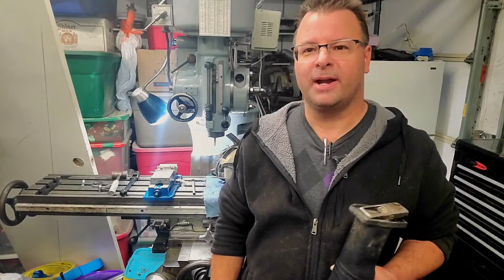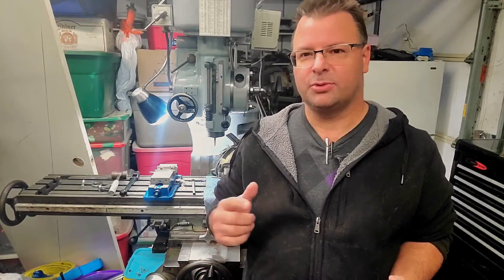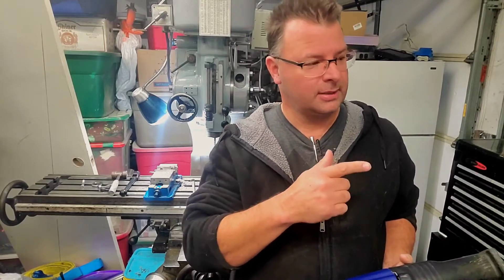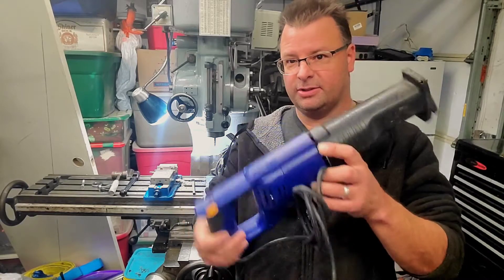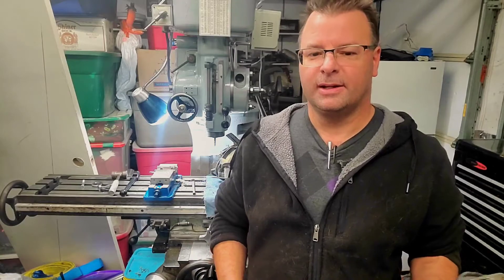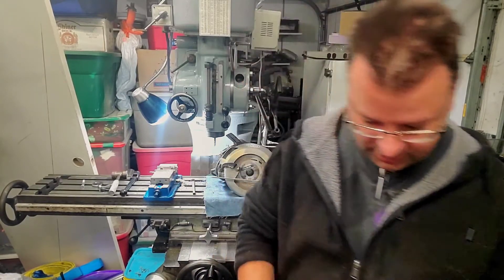Hey guys, Paul here. Welcome back. I just wanted to do a quick video — I restored a few items in the shop: repaired and restored a drill press that you've probably seen in other videos, a sawzall I completely took apart, stripped down, put in new bearings, everything, a table saw, and a bunch of other pieces.